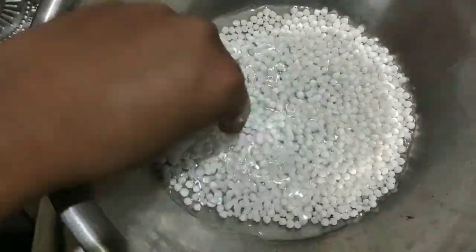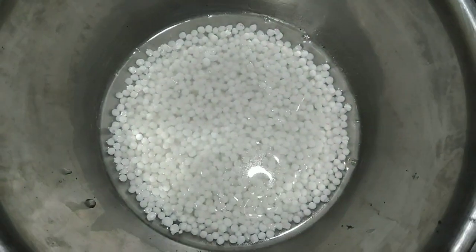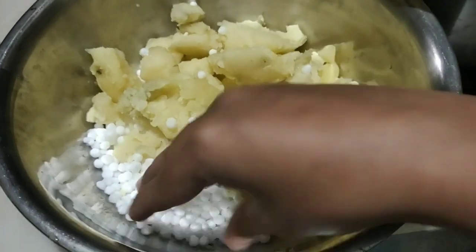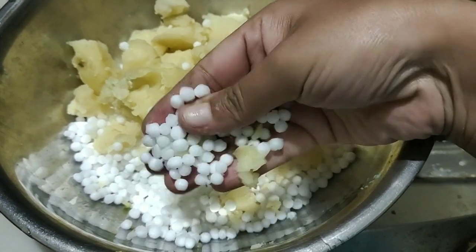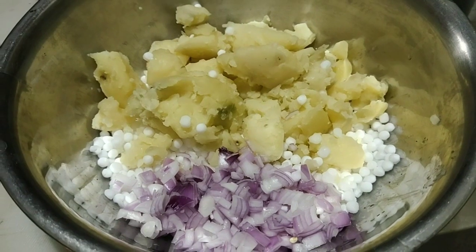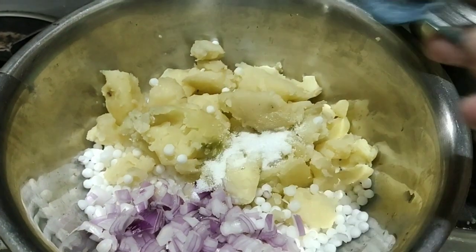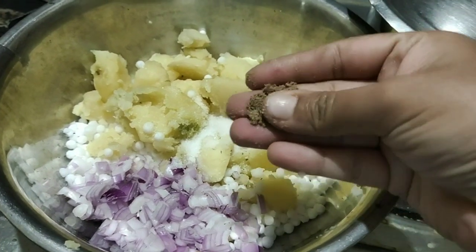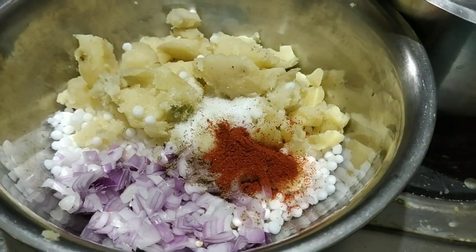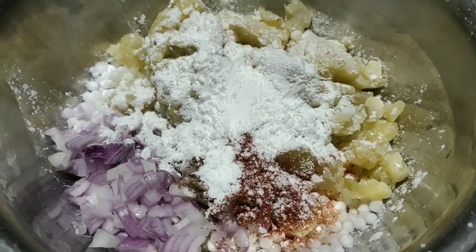I am adding water — 3 to 4 halves, I will make it 4 halves. I will make it 2 potatoes and 2 onions, and 1 spoon salt, and add 1 half spoon, and add 1 half spoon cornflour powder.